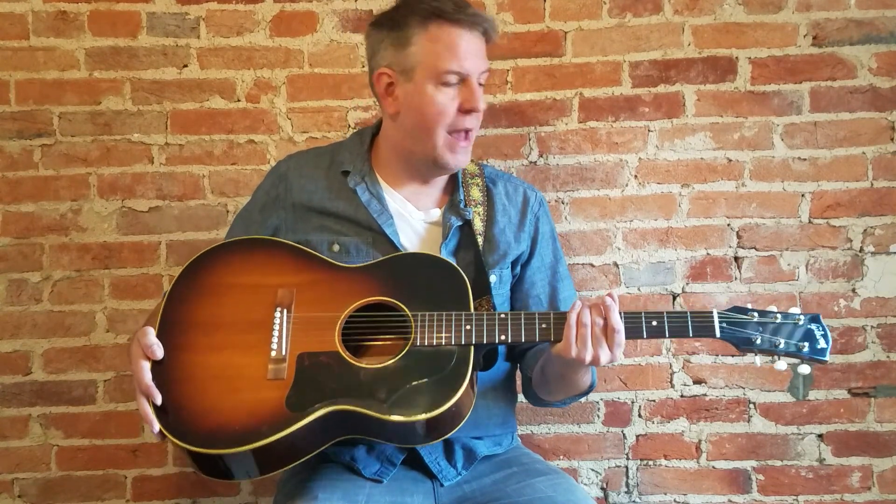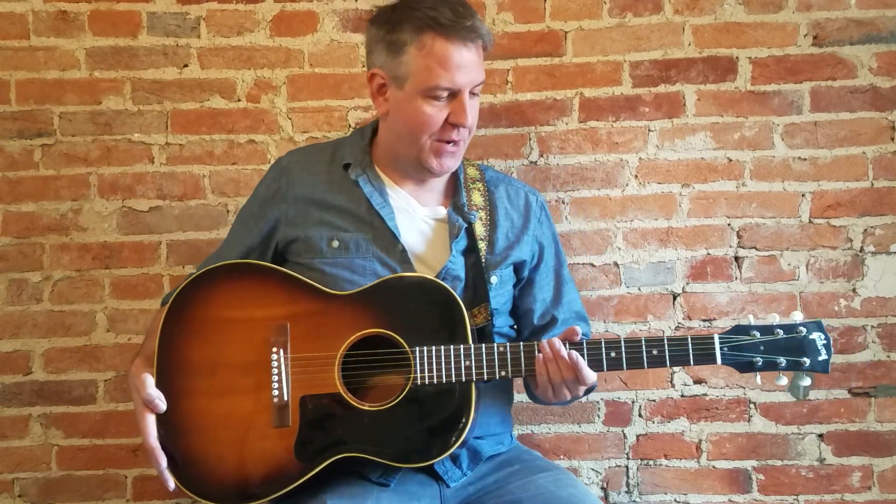Hey guys, I'm here to do a video demo of the 1958 Gibson LG II. I will talk a little bit about the cosmetic condition and do a little bit of playing and some video sound clips. This is not a pro video because I'm not a pro, so excuse any mistakes — they're completely mine.